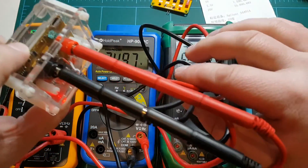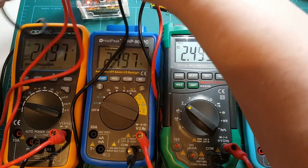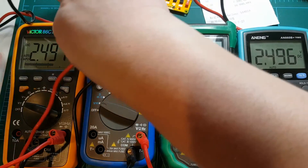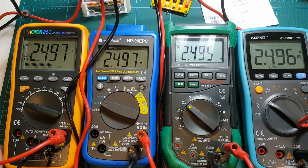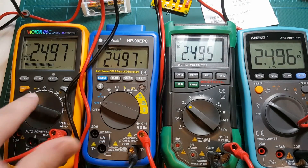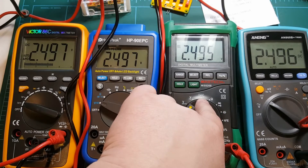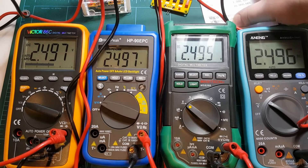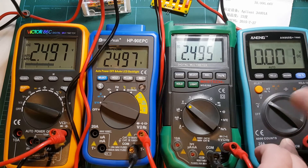All my meters are connected to this first reference. It may be argued that the order in which these plugs are stacked may affect the measurements, but given the very low resistance of these leads I don't think that's a factor we need to worry about. So: 2.497 on Victor, 2.497 on Holt Peak, 2.495 on Mastec, and 2.496 on Anang. We should be seeing 2.499, although that was calibrated at 23 degrees Celsius and I'm not sure that's the temperature I have here.